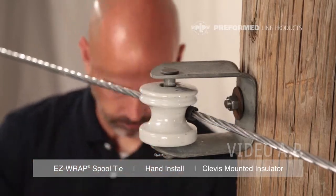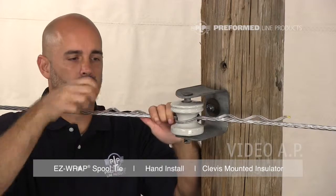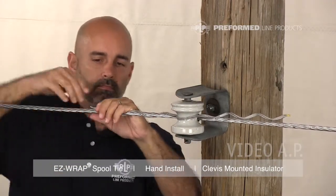Push the tube into place while slightly lifting the conductor off of the insulator. Align the Easy Wrap Spool Tie with the conductor, making sure the loop is below the conductor and tight around the insulator.